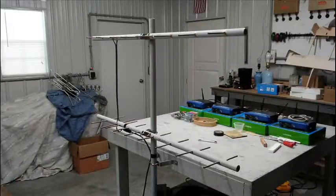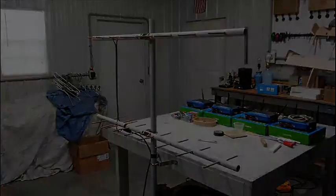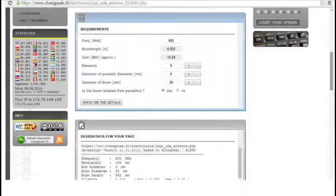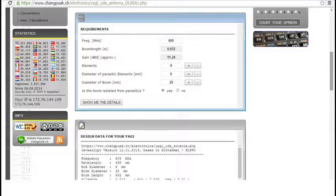I built the two antennas using three-quarter inch gray PVC conduit and one-quarter inch copper tubing. I used an online Yagi calculator and plugged in the frequency at 605 megahertz, nine elements, six millimeters for the diameter of the elements, and 25 millimeters for the diameter of the boom.